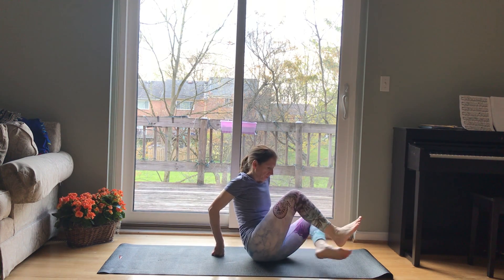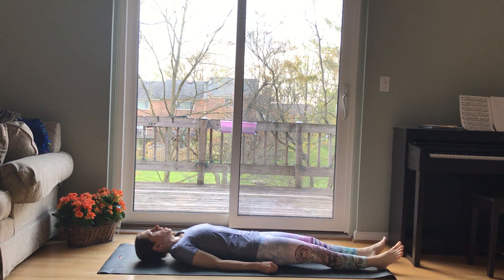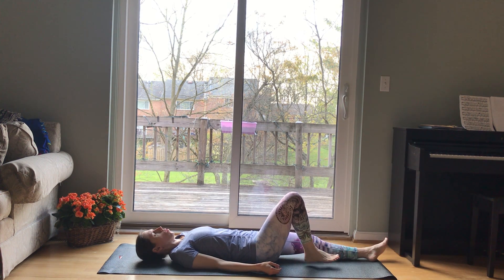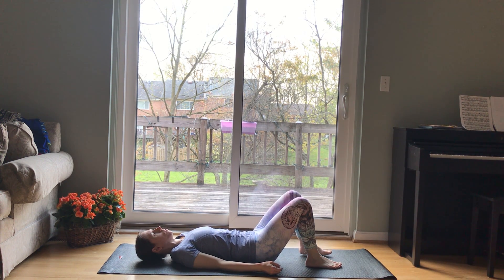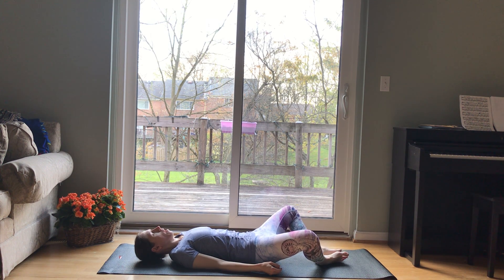I'm gonna lie down. So depending on how your back feels, you can come to active Shavasana with your legs long, or you can bend your knees and bring your feet to the floor hip distance apart. Maybe even knocking your knees in towards the midline. This might feel better for your back. Just find a comfortable place. Maybe even butterfly your knees if you don't have any sensitivity in your back right now and want some more hip opening.